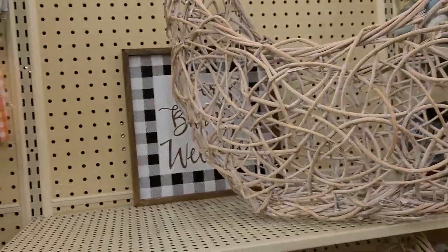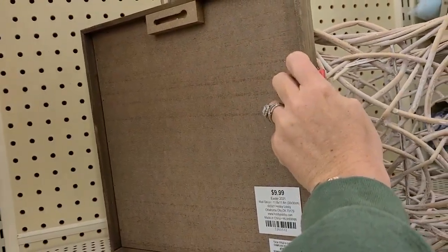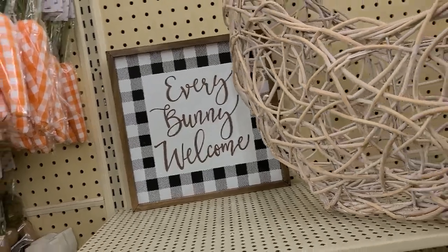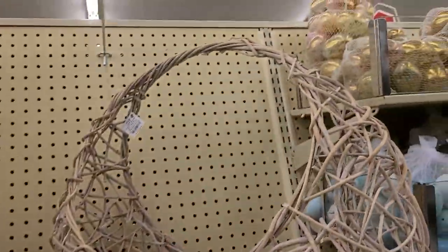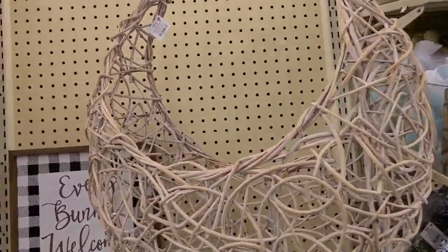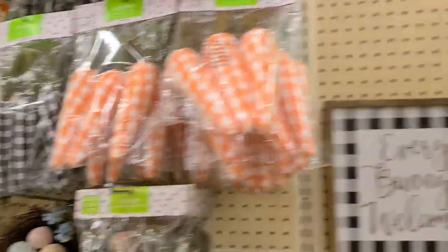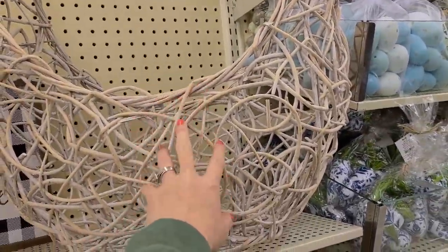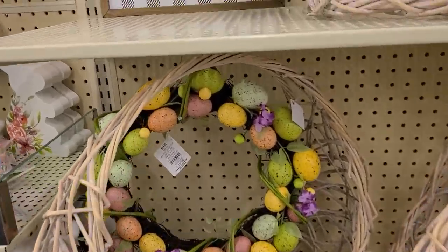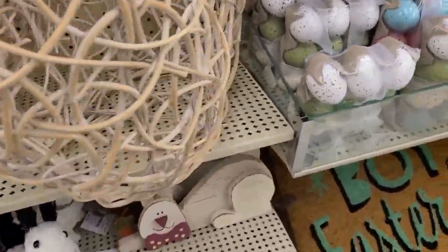Moving over here, they have a few random things — a little sign that says everybody welcome for $9.99, so about $2.49. I like these baskets right here — they're very versatile and really big, listed for $79.99 but at 75% off you get them for $19.99. I think it's a good deal because I envision using this for multiple things, not just spring. Then they have a wreath with eggs for $24.99 — really cute.